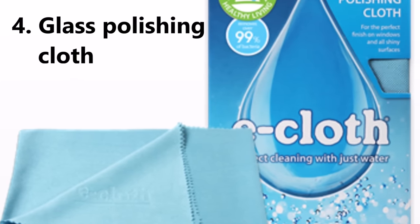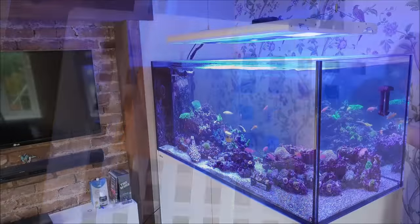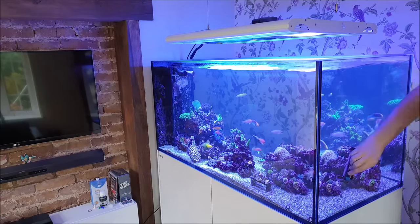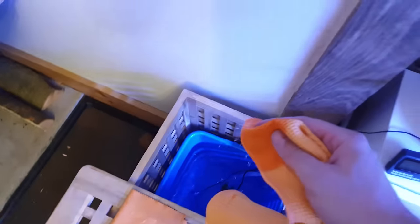Number four is what the manufacturers call an e-cloth, and this is the cheapest thing you can buy that will actually make your aquarium look better. When you clean algae off the inside of the glass your tank suddenly looks fantastic, but it's easy to overlook the outside of the glass.